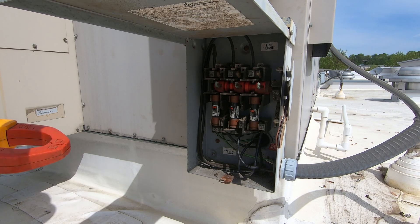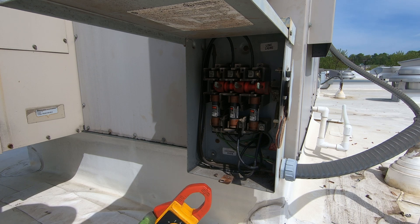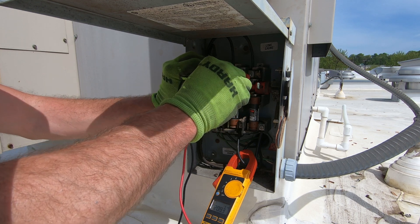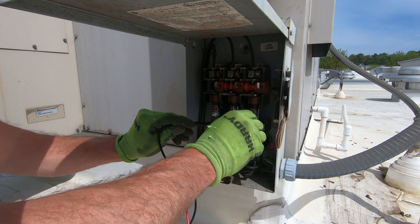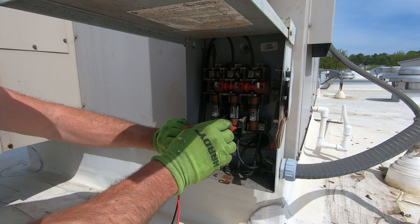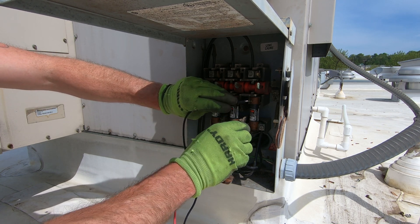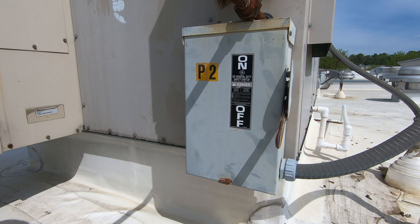I'm back up here. I want to confirm that I've got proper voltage. Let's see if I can get this in frame — 208, 207.5, 208. So we're all good. Make sure the disconnect's working. Nothing, nothing, and nothing. Beautiful. Check the ground — nothing, nothing, nothing. Check the fuses. There we go. So we're all set.